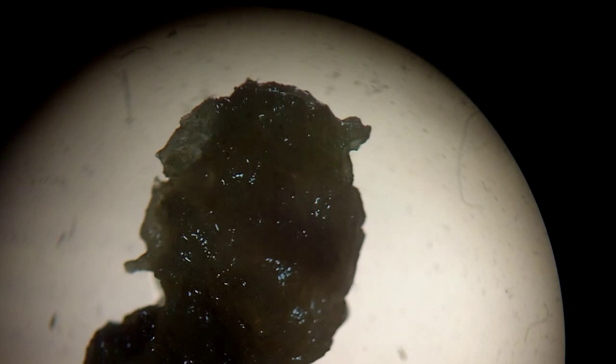This is a sponge. This is a large macro sample of the Leucosolenia sponge. This is the dissecting scope.